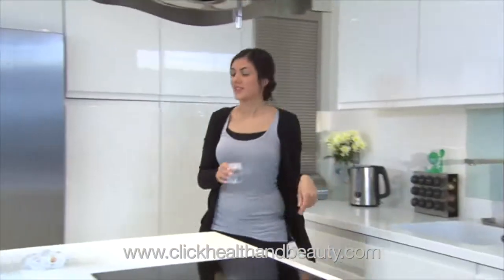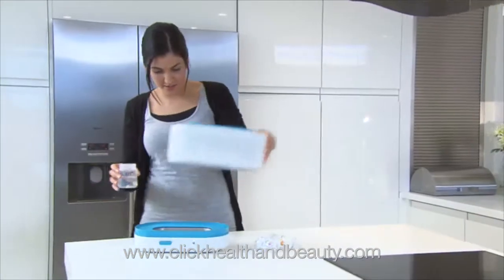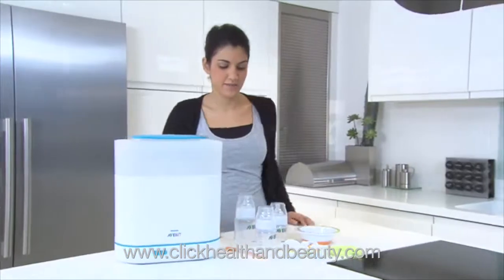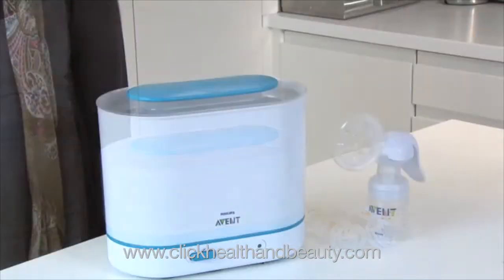Once you're ready to start sterilizing, fill the base of the sterilizer with 100ml of bottled or tap water. Depending on the age of your baby, you'll have different items you want to sterilize.